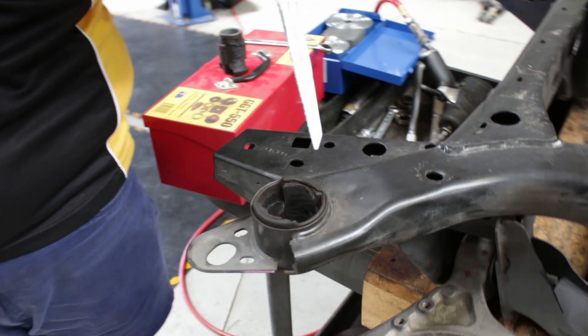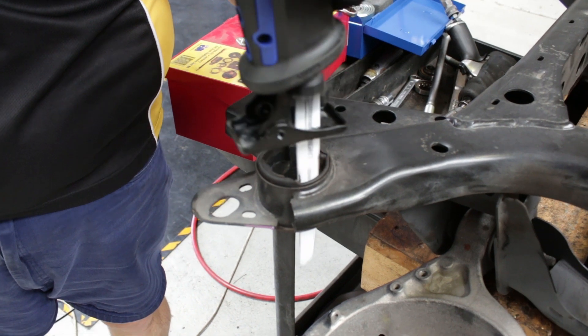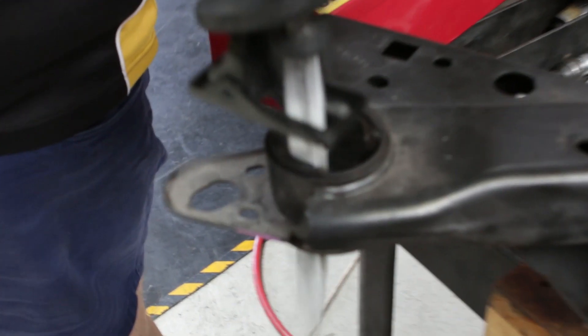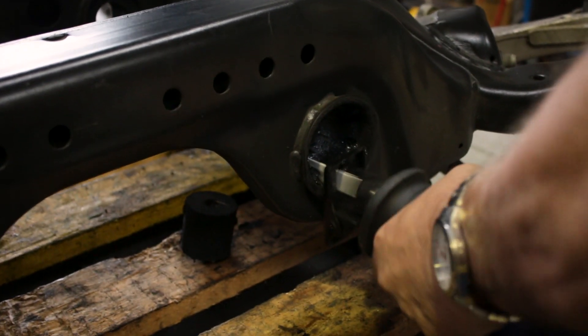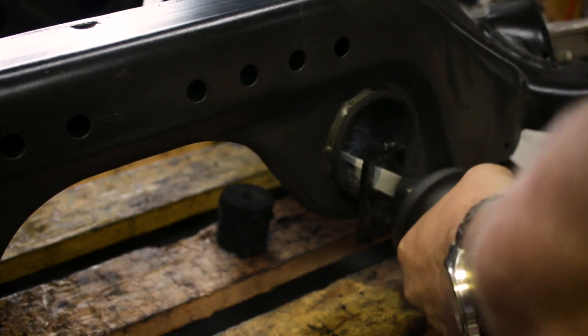We then use a saber saw to remove what rubber is left of the original bush, just to gain access to the shell. We again use the saber saw to nick the shell and slice through it in two places as required.